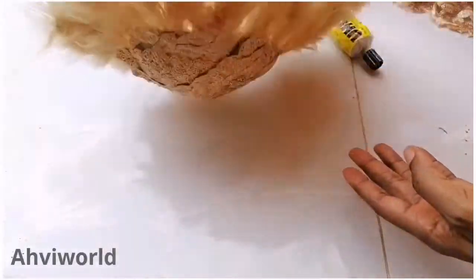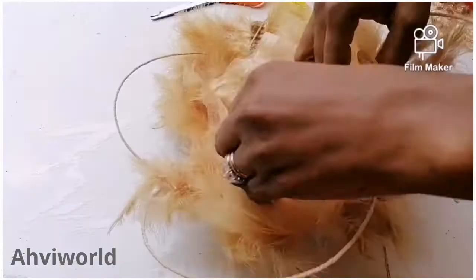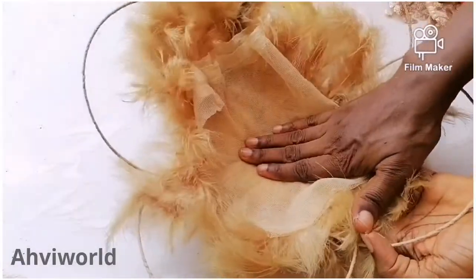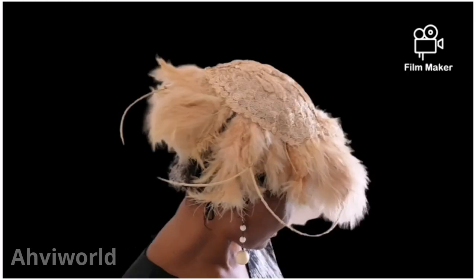Thereafter, just flip it over and cover this place right here with a net. Wow, isn't this lovely? If you like this video, don't forget to give us a thumbs up and share it with your friends, and don't forget to subscribe. I remain Ahvi — bye!